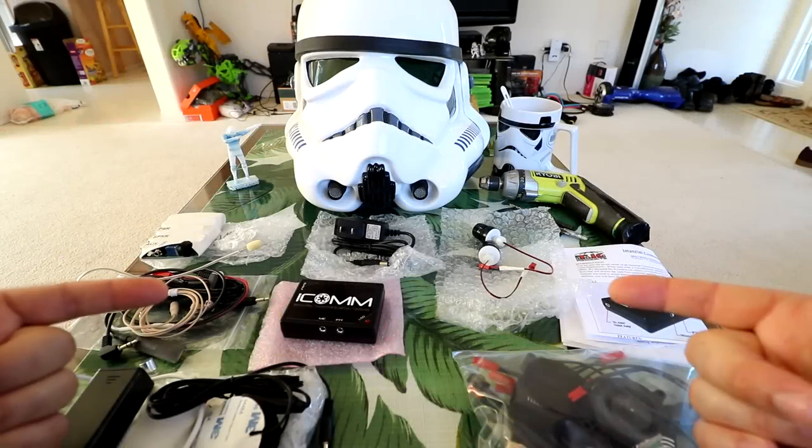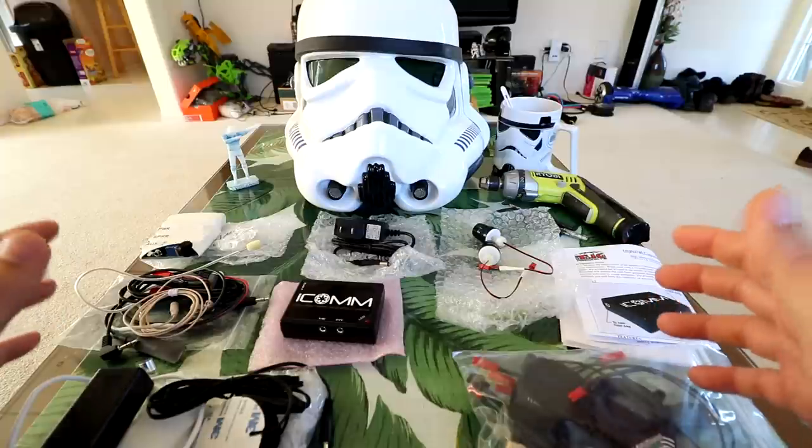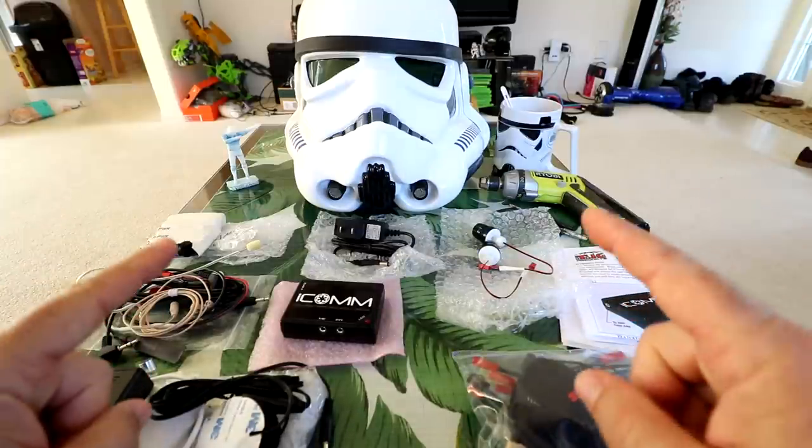Hey guys, thanks for tuning in. So Halloween's coming up - it's on Tuesday. Check this out: I have the original Stormtrooper full armor set.